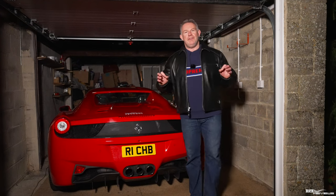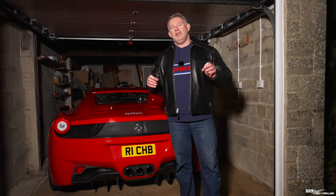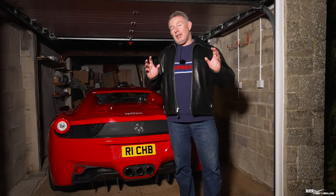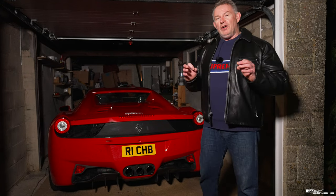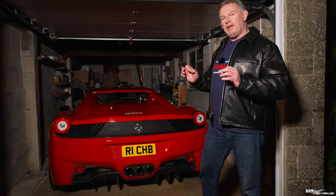Hi everyone, welcome back to Rich Reviews and first of all hope you had an absolutely fantastic Christmas. Today we're kicking off a new series called the Rich Reviews Workshop Series, starting with a winter workshop series covering the maintenance items that will be performed on our 458 Spider during this winter storage period.